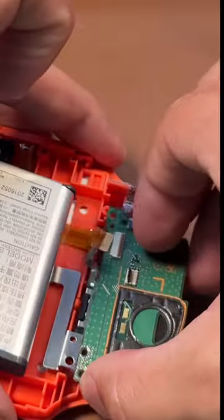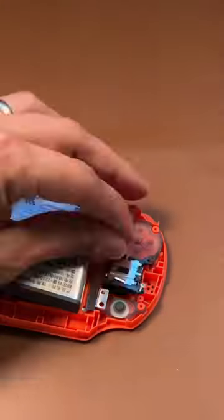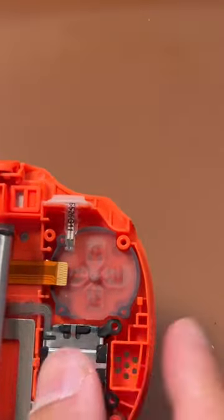Same thing: two screws, three ribbons, one screw for the joystick. Pop that new joystick in, and we're just about done.